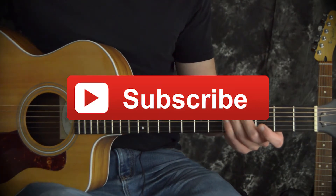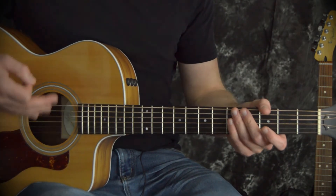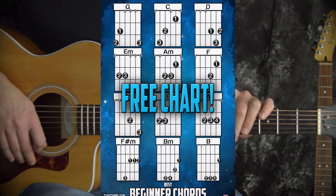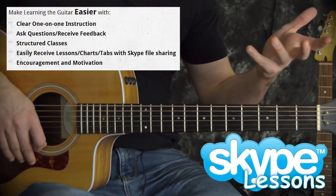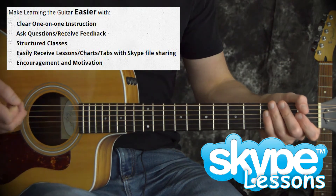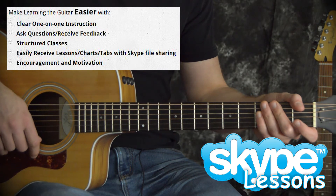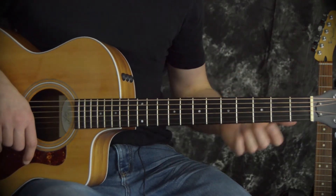Before we get going, make sure to click on that subscribe button and check the links down below — you could grab my best beginner chord chart. There's also information about Skype lessons, so if you want a little bit of extra help learning to play guitar a little faster, look down below and you can find out more about that.